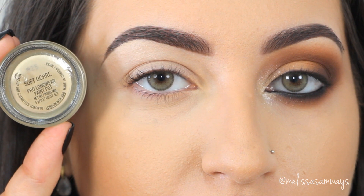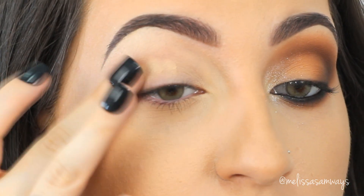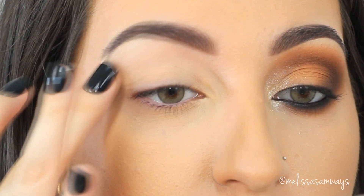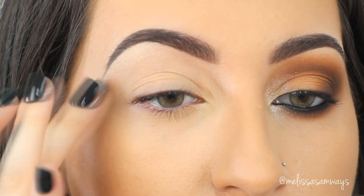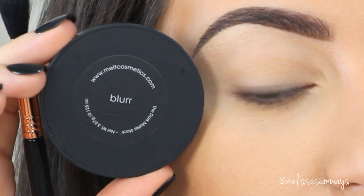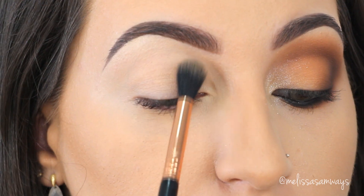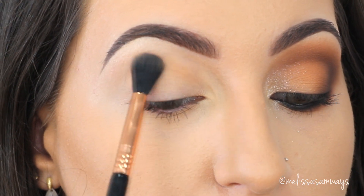To start this makeup tutorial, I'm gonna use the Paint Pot Soft Ochre by MAC. I really love this eyeshadow base because it's a little bit yellow and works as a concealer at the same time, so I don't have to apply the concealer and then the eyeshadow base separately. It's two in one, and it will help my makeup look stay on all night long — especially for prom.